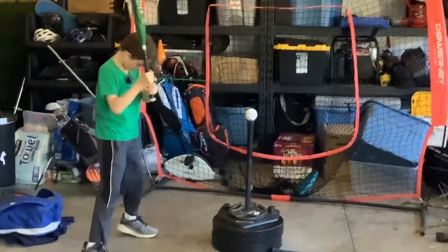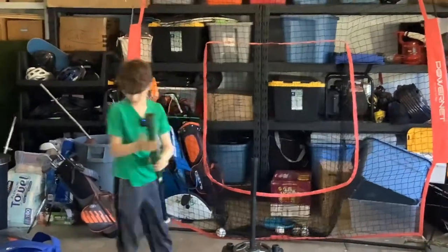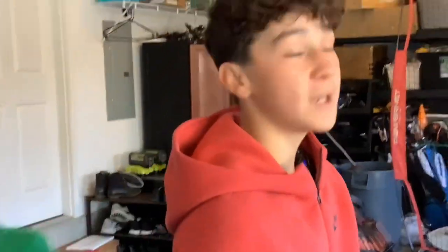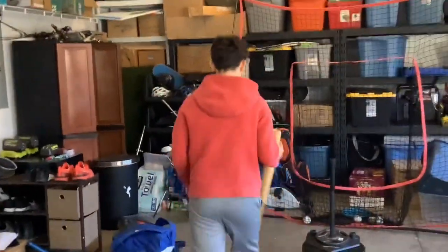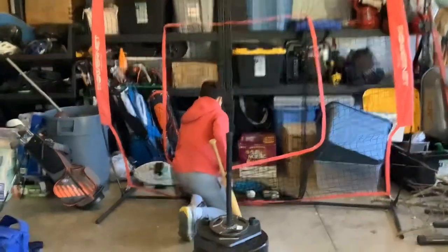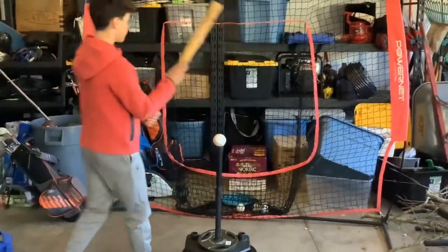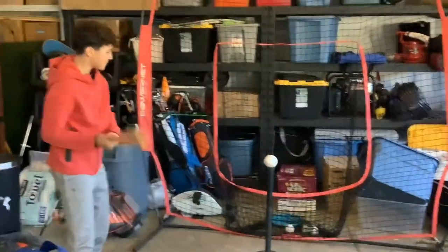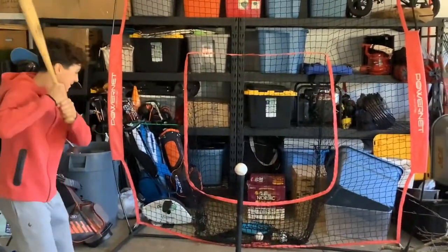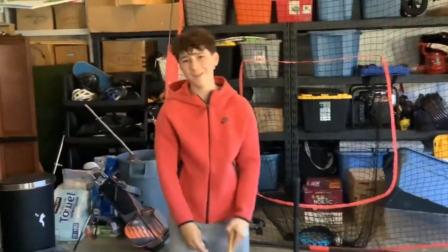All right, I'm gonna get a quick hit in with the wooden bat. Let's see how this sounds guys, right off the tee. Get that nice crackle — let's do this.